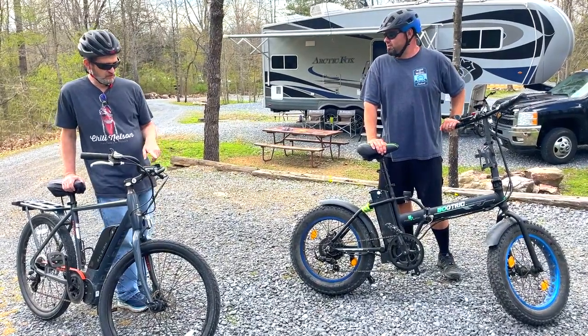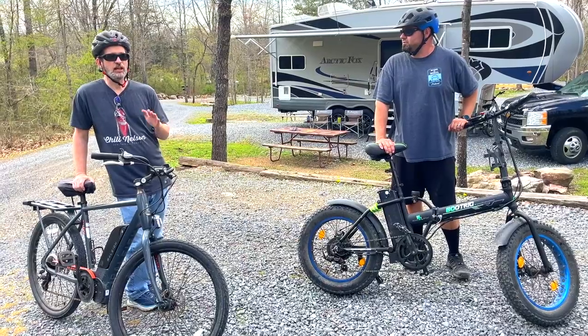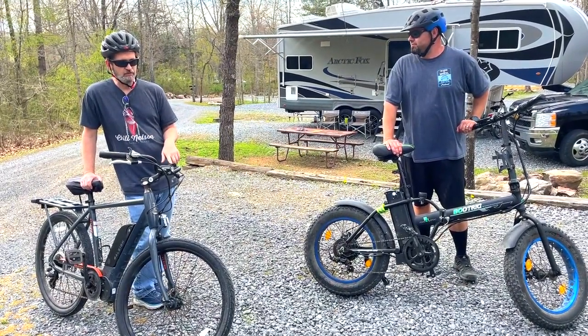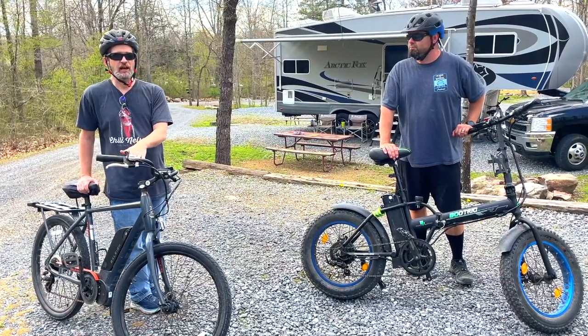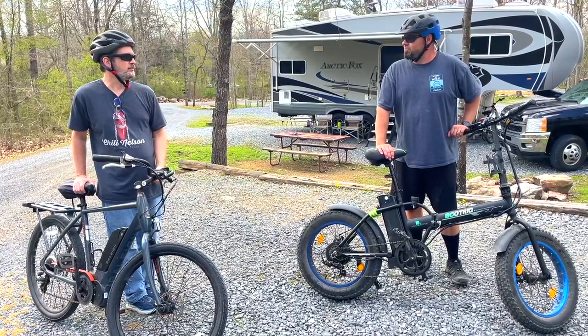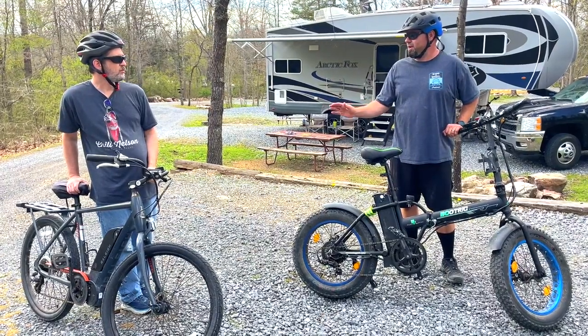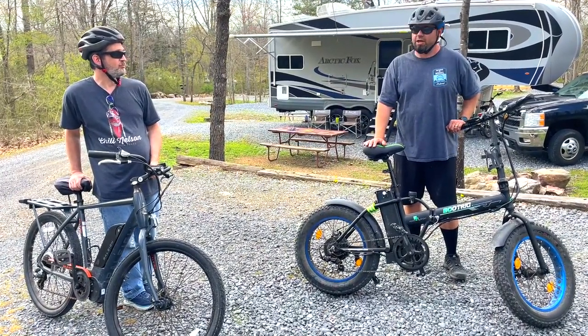So the difference with the EcoTrike is it has five speeds — zero and then one through five. If you have it on five and you're geared up pretty high, that's when you get the maximum speed. And if you turn your power off to zero, then you just pedal on your own.